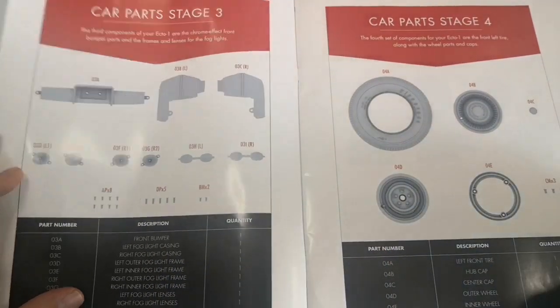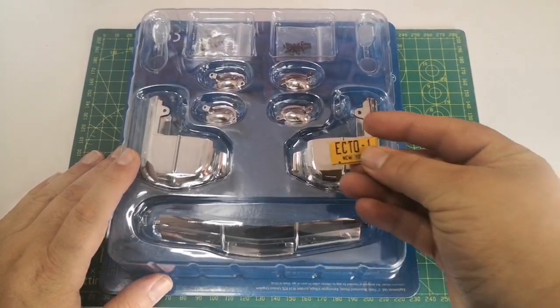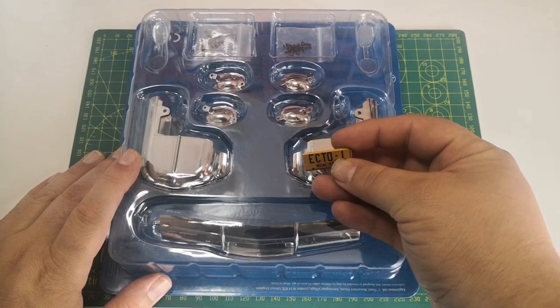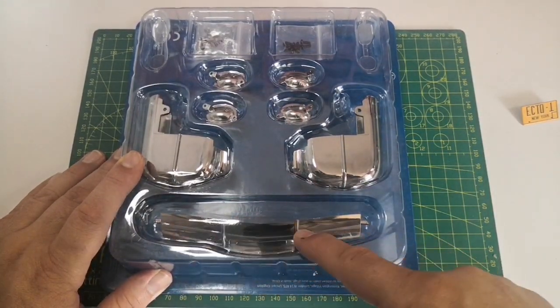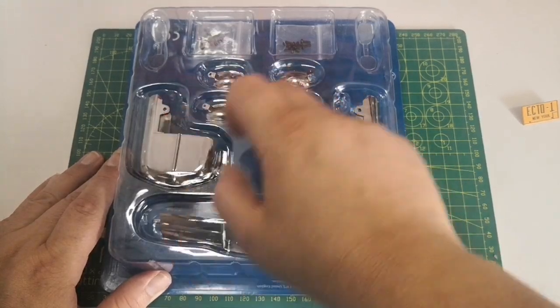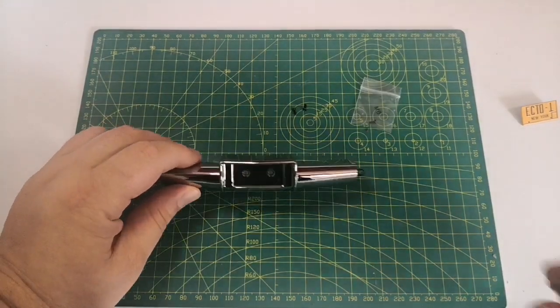So this is stage one. We also need our number plate for this. We've got the part the number plate goes on, we've got the front bumpers here and the fog lights and the screws. So let's crack on.